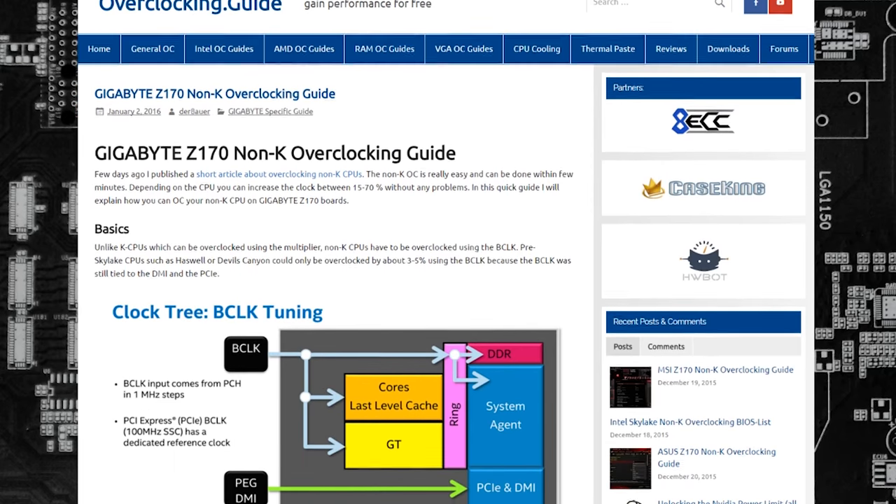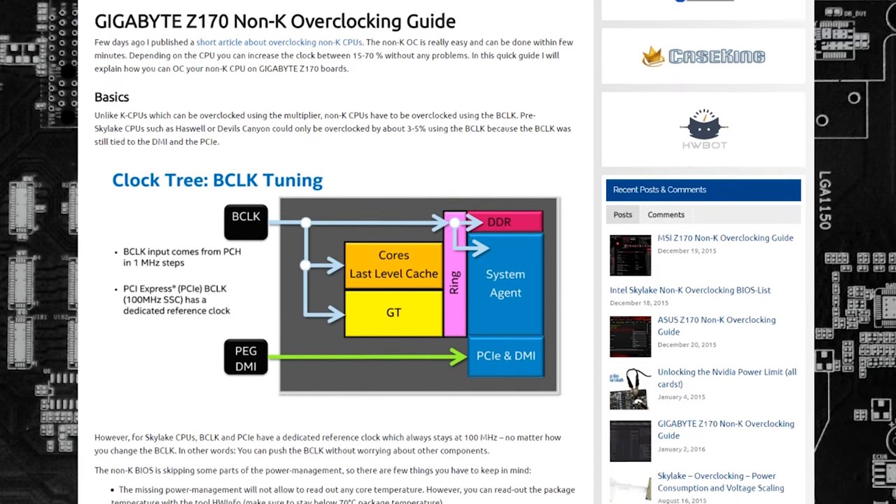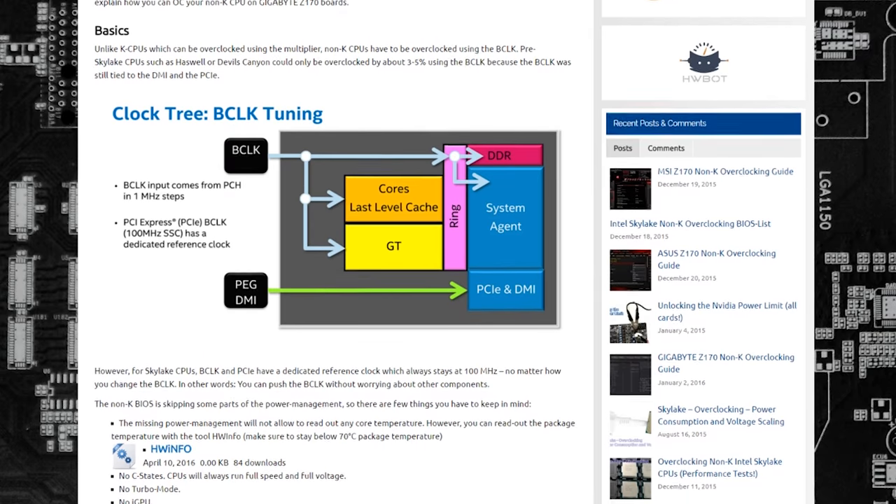But what if we were able to downgrade our BIOS to the older Skylake overclockable version? There are plenty of sites online that feature these old BIOS updates — they haven't been removed since they've been posted. So I'm wondering: can I actually downgrade my motherboard's BIOS to one that allows for base clock overclocking? I'm going to give it a shot and use the Pentium G4400 as my guinea pig.